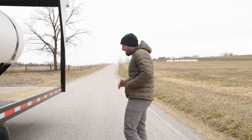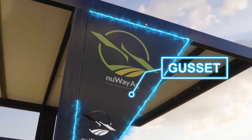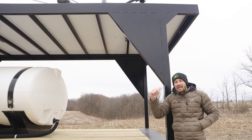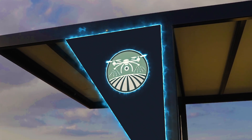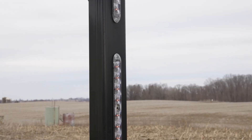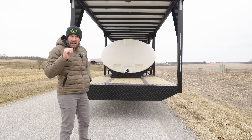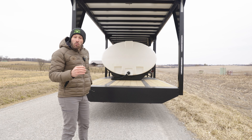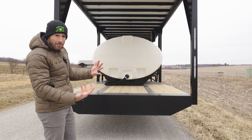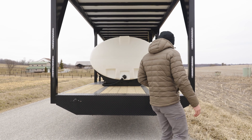On the back here, these are gussets — they help strengthen the trailer but also give you a nice surface to add your own logos. On the back of the trailer are lights for turn signals, reverse lights, and backup lights. It's really nice for safety: if I put it in reverse and someone's standing back there, they'll know I'm backing up, and it also illuminates that area for nighttime operations.